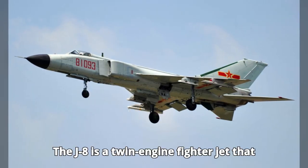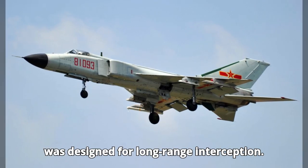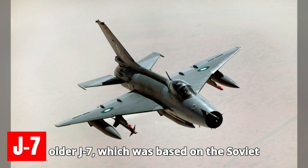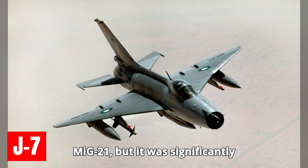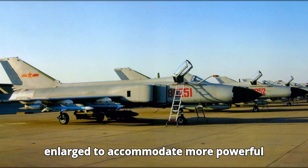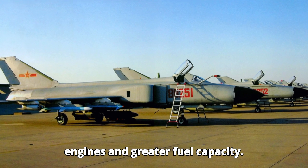The J-8 is a twin-engine fighter jet designed for long-range interception. It originally drew inspiration from the older J-7, which was based on the Soviet MiG-21, but it was significantly enlarged to accommodate more powerful engines and greater fuel capacity.